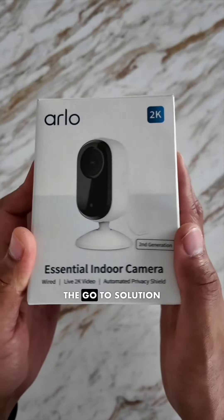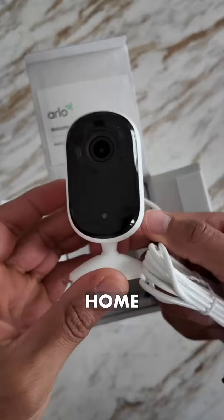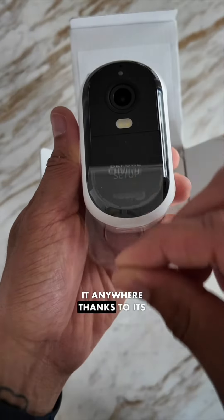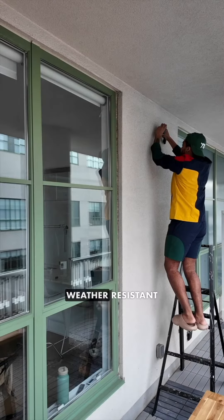The Essential indoor camera is the go-to solution for monitoring the inside of your home with the automated privacy shield. The Essential outdoor camera can be installed anywhere, thanks to its battery-powered, wire-free, weather-resistant design.